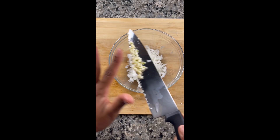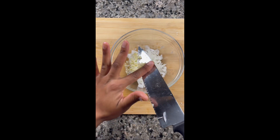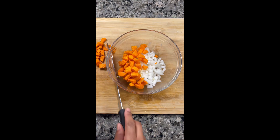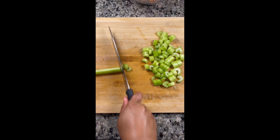We're gonna start off by dicing some onions and fresh garlic — fresh garlic, not the jar garlic, but fresh garlic. We're gonna go ahead and add in our diced carrots as well as our diced celery.